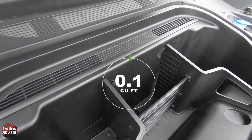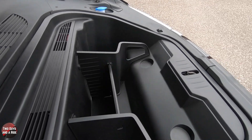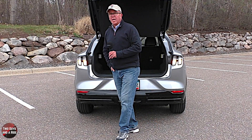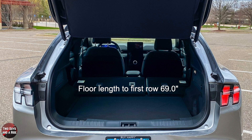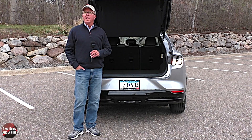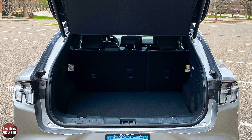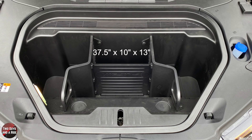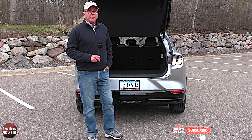Up front there is a front trunk — 4.7 cubic feet of water-resistant, washable storage space with a convenient drain and cargo management system. Cargo floor length to the first row is 69 inches; to the second row with seats up is 34.5 inches. Cargo width at the belt line is 43.5 inches; between the wheelhouses is 41 inches. Cargo opening height is 27.5 inches, lift-over height is 31 inches. The frunk length is 37.5 inches, width 10 inches, and depth 13 inches.